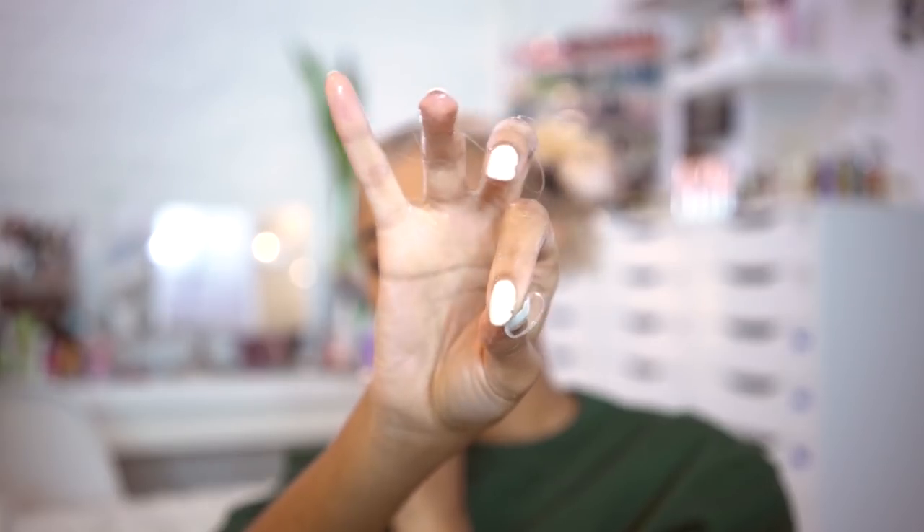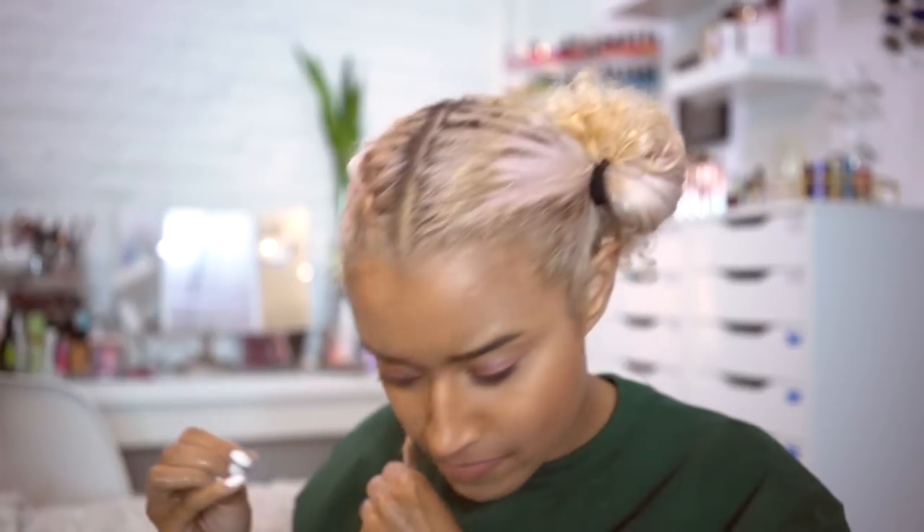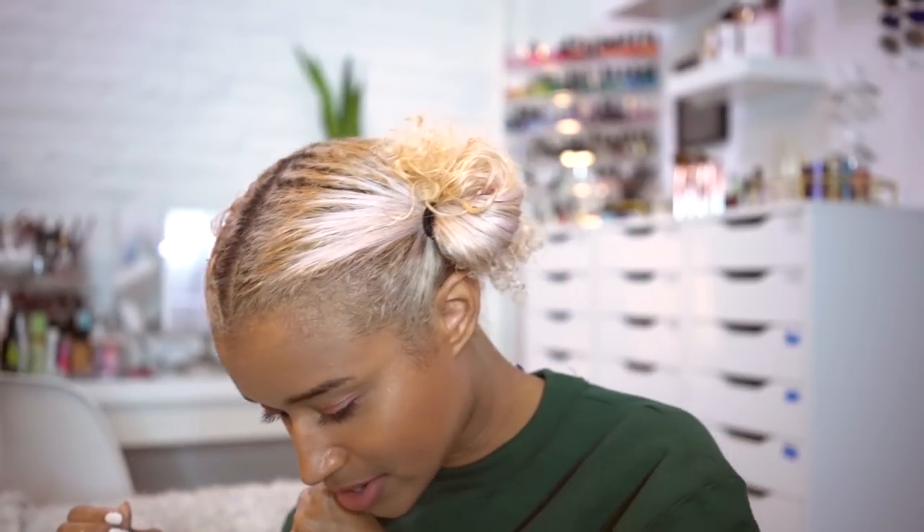I'm going to use one of these clear elastics — always keep a backup elastic! Then you're just going to twist it on and secure it.